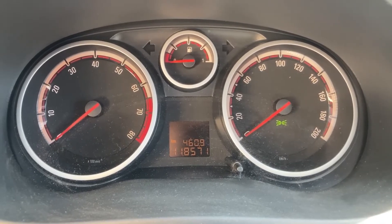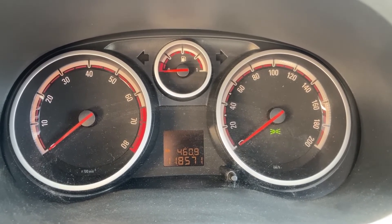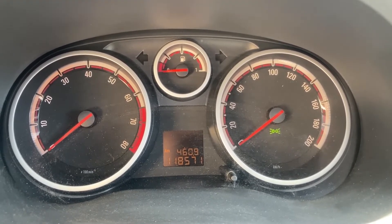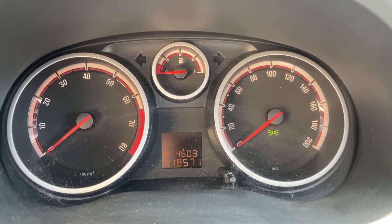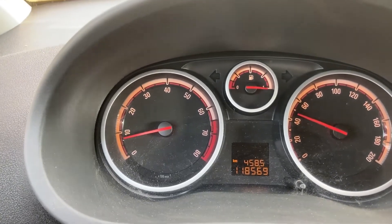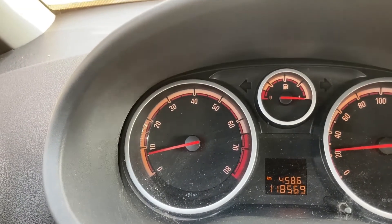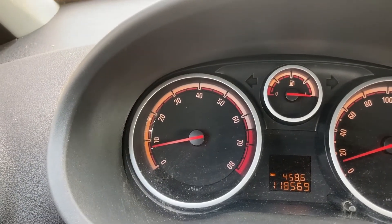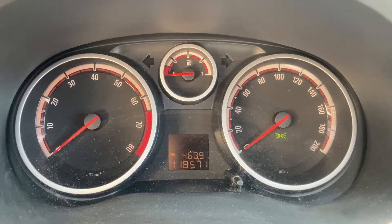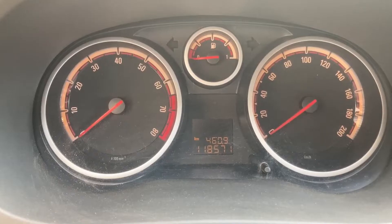Before we jump into the work itself, I want to show you something. You'll see just how worn out the current brake parts are in terms of thickness and rust. But right now, before any disassembly, I'm going to take the car out for a short spin so you can hear just how much noise I'm getting when applying the front brakes. Here's the brake noise with the old components. I think you can agree the noise was pretty obvious, and that was one of the reasons I wanted to do this brake job in the first place. With that said, let's get to work.